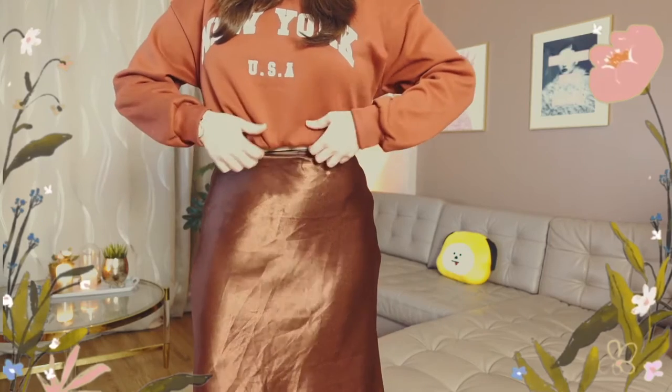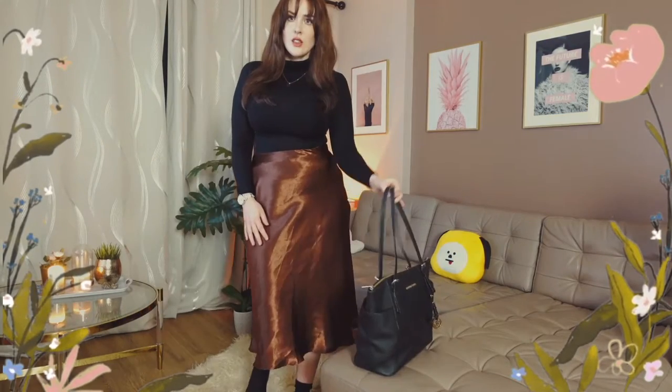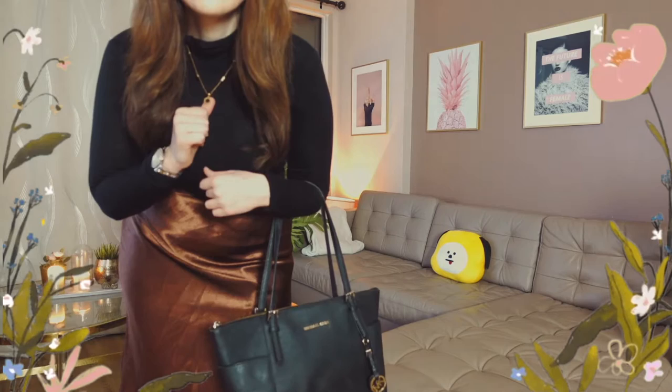For a slightly different chic look, you could also switch out the graphic sweater and change to a black turtleneck and black accessories to match. It's a little bit more of a dressed up, elegant look — a little bit older, but still very on trend. And you can do it simply with accessories you've got around.